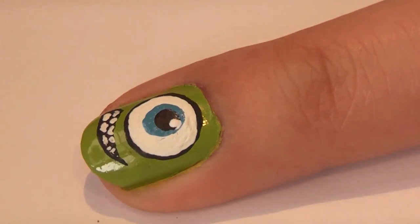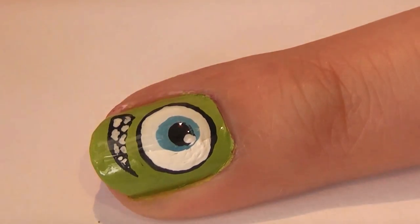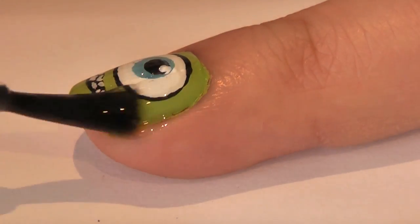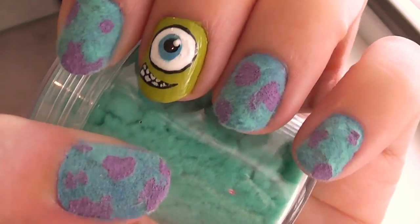Add a layer of topcoat over Mike Wazowski to smooth out the design and keep him from chipping away. And that's it — this is the completed look. I hope you like it!